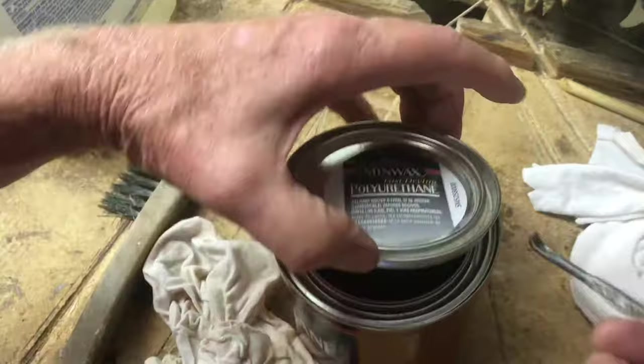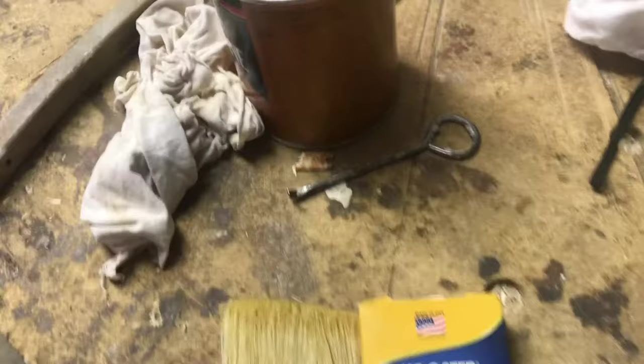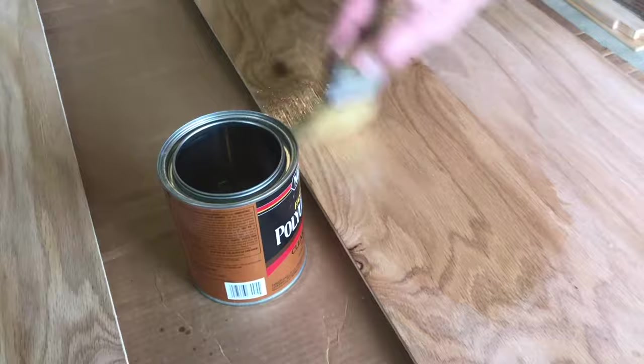This high-quality brush is designed for polyurethane, not latex paint — that's a different brush. Low-quality brushes will drop hairs into the finish that you have to pick out. Even a good-quality brush will do it from time to time, so you want to keep your eyes out for that.